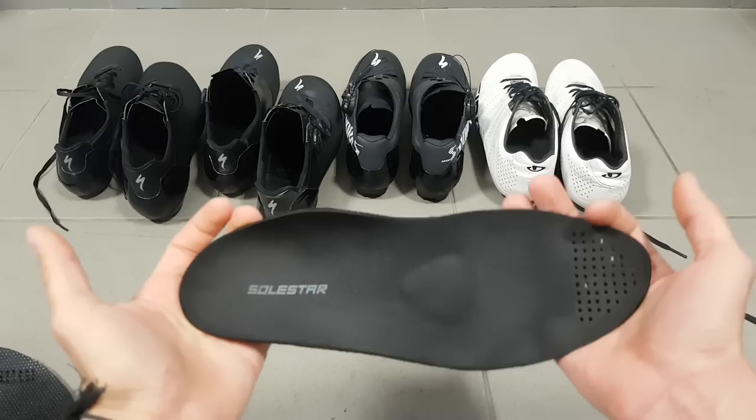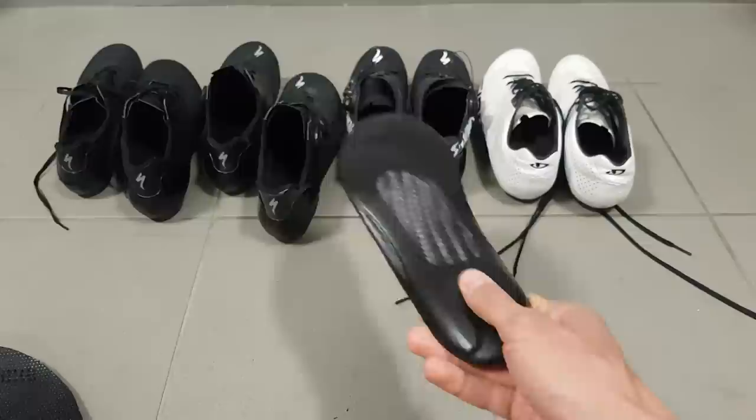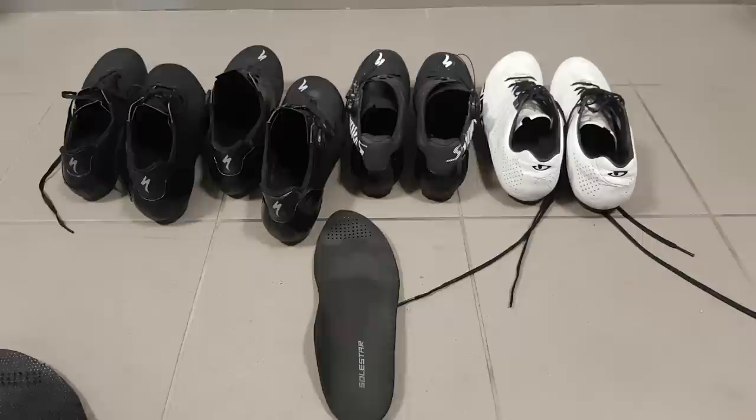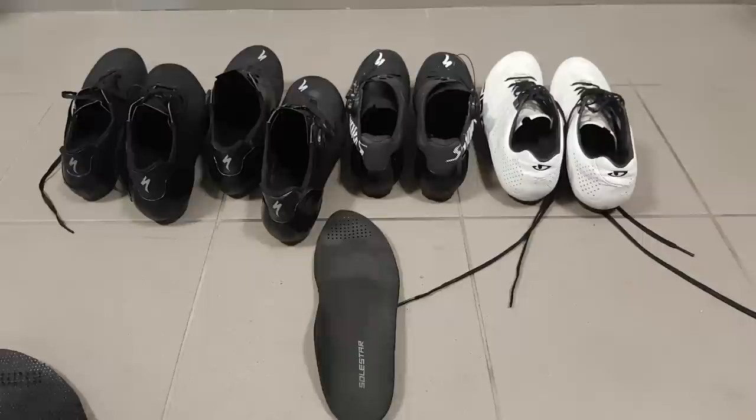So if you want the ultimate in power transfer, in my experience, the Solstar black insole plus any of the S-Works shoe line-up and you're pretty much dialed. That's all for today about these insoles. I hope you found this information useful. If you want to know more about the equipment I use for training and racing, don't forget to tune in to the channel and subscribe. Thanks for watching and see you next time.